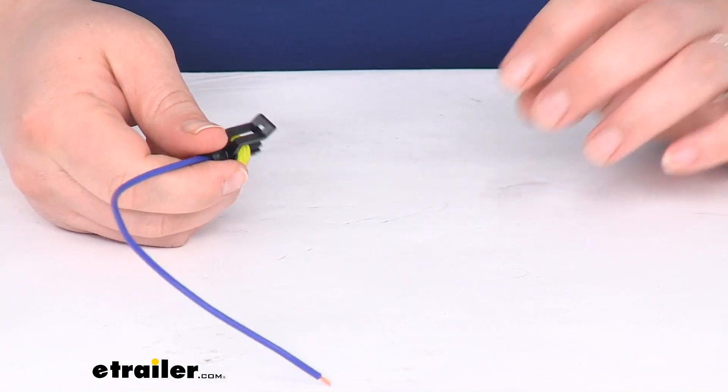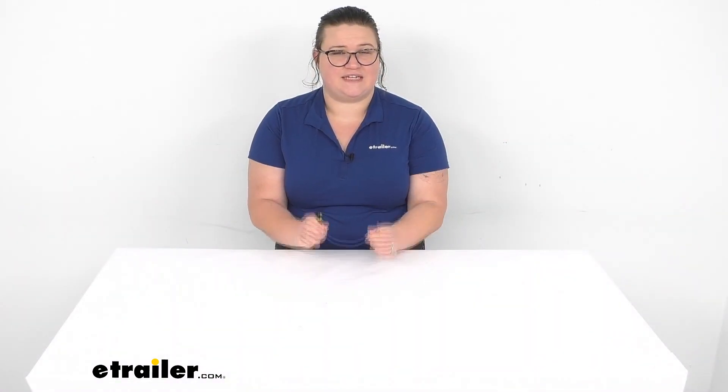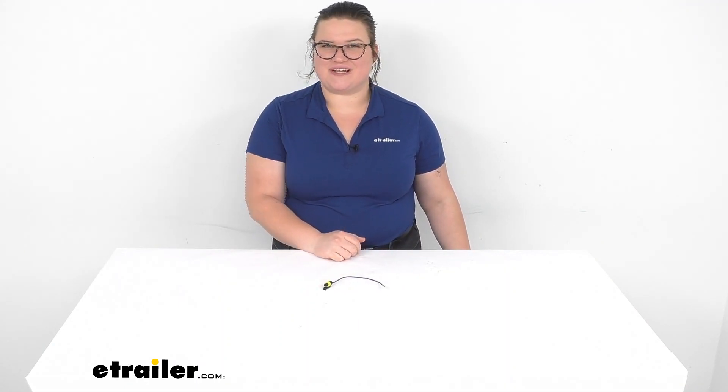That's pretty much all there is to it for this single wire. I hope this video has been helpful in deciding if this is going to be the right piece for you. It should make wiring this light up really simple, so thanks for watching.